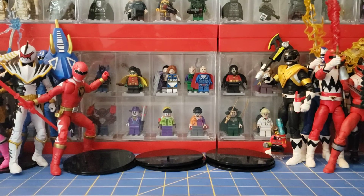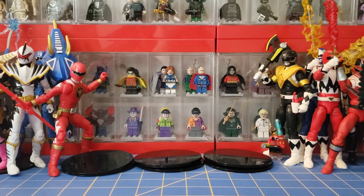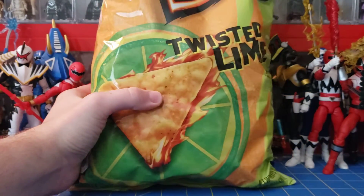Hello everyone, the 316, Lego Maniac 316 here. I'm back with another chip taste test. This time I got some Doritos Twisted Lime.